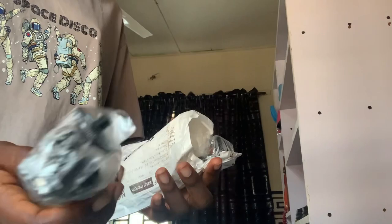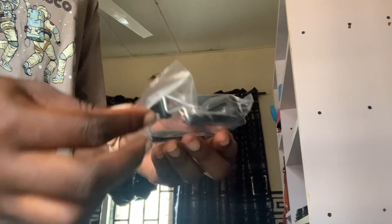Opening it, it just came with this tripod stand and also the phone holder. So this is the tripod stand and then this is the phone holder — I'm not totally sure what each part is officially called, but that's what came in the package.